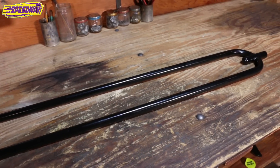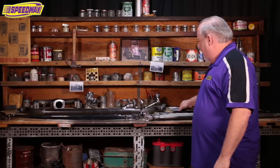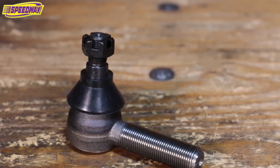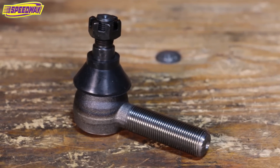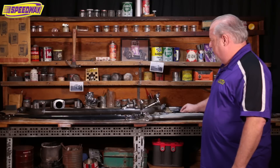As you can tell, the difference is just the way the end of it is — it's a full 180 degrees. On the back of those, you can actually use a tie rod type of deal that just screws into the end of it, or you can use an actual regular heim joint.